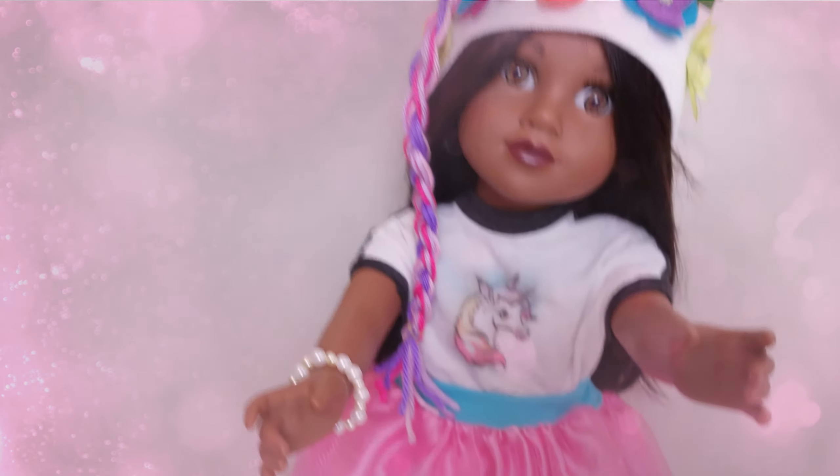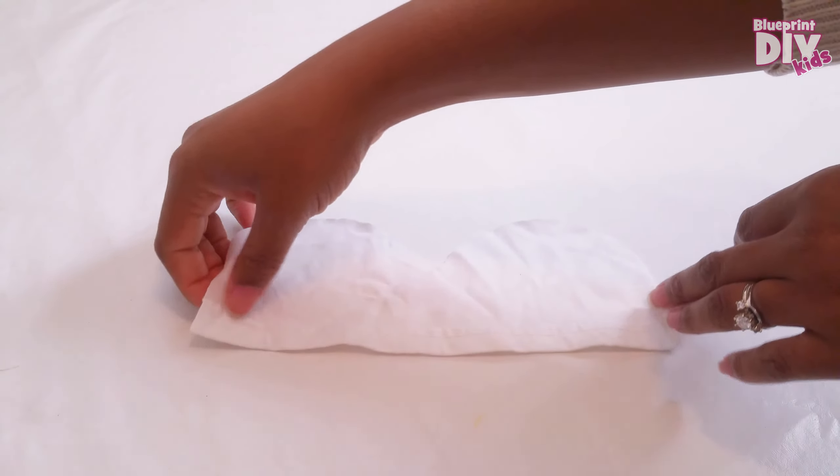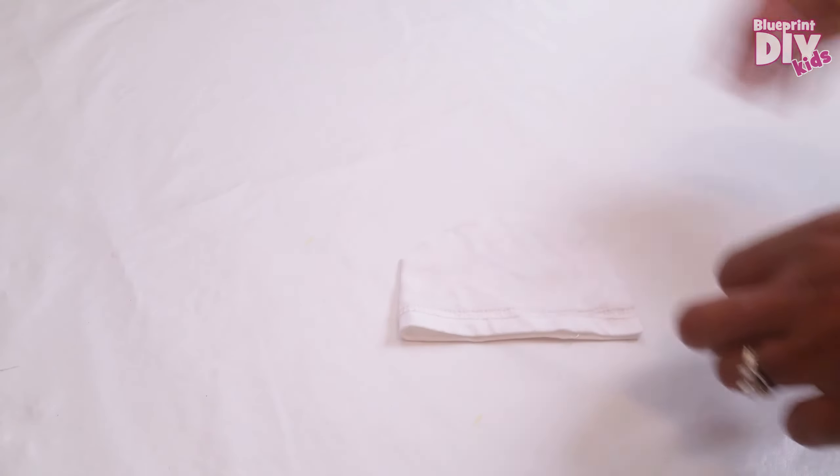Hi everyone! Welcome back to Blueprint DIY Kids! Today I'm going to show you how we made our super awesome fabulous unicorn hat. This is a sewing project but please feel free to use fabric glue if you like. And I'll definitely be using my hot glue gun on some of the parts.